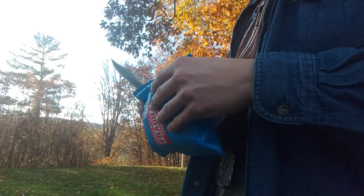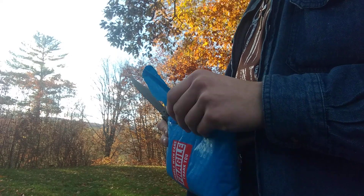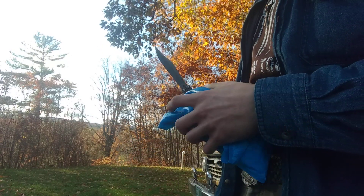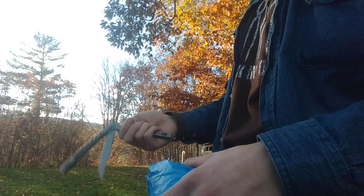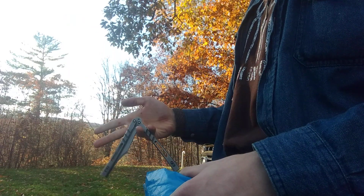I could talk about this particular knife for quite a while. So if you have any guesses as to what it is, you can go ahead and put those in the comments section.